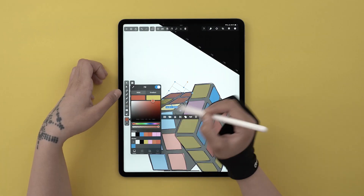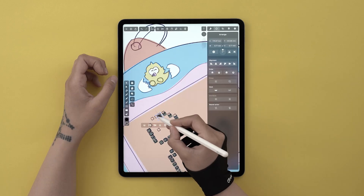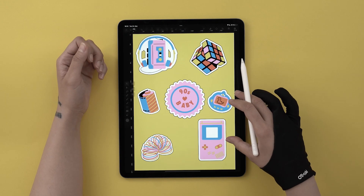Hi guys, today I'm going to show you how to create these fun, 90s inspired stickers using a cool new feature in Vectornator: Offset Path. There's a lot to do, so let's start.